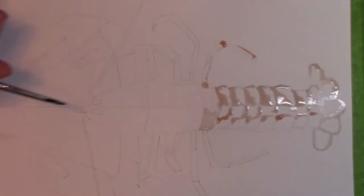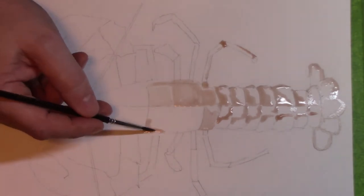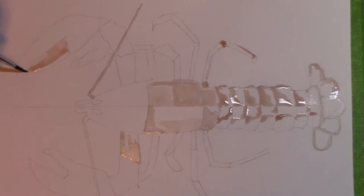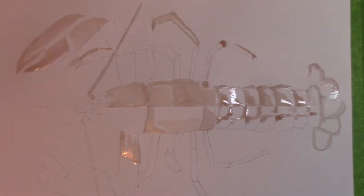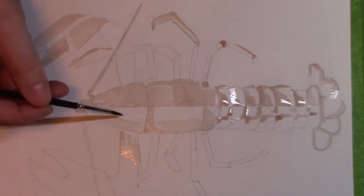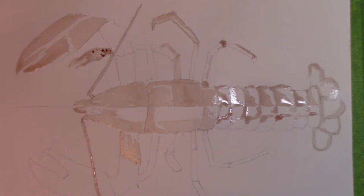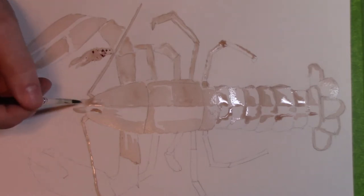A couple of things you'll notice about when you're painting with wine, if you try this yourself — a lot of people would think it might come on as a very dark purple and really bleed into the page. As you can see right now, it doesn't come out dark at all. There's a big difference between the tannins in wine, which give it its color, and for example a dark paint or a watercolor paint which has pigments.